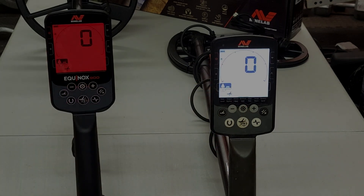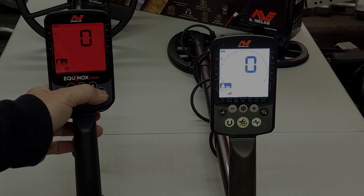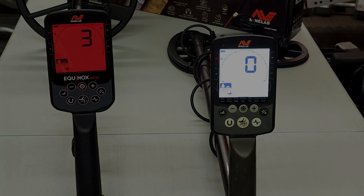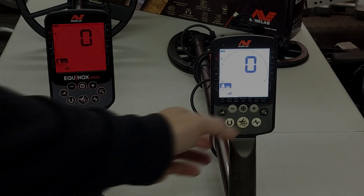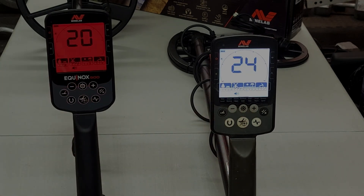You can turn on tracking mode using the check or minus/plus button. If you hold that button in, you can do a manual ground balance where you pump the coil up and down on the ground. That has not changed from the 800.